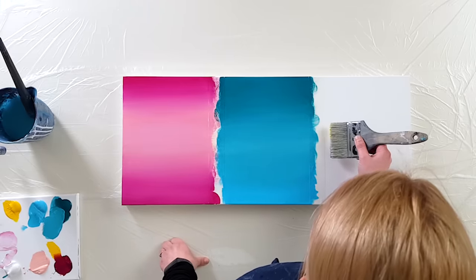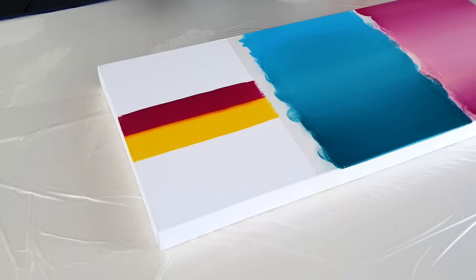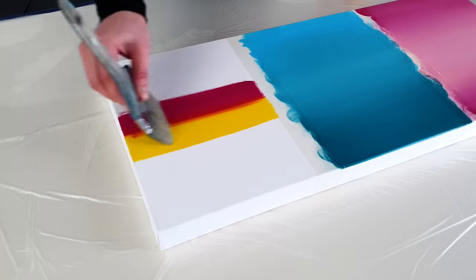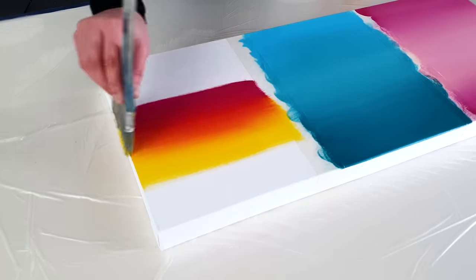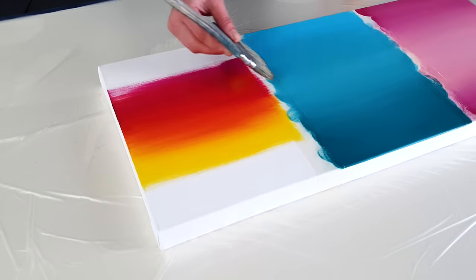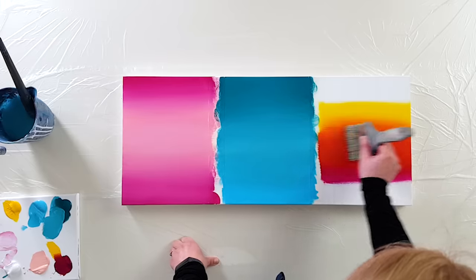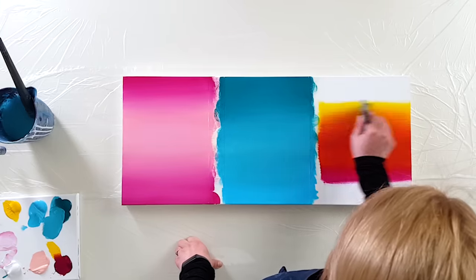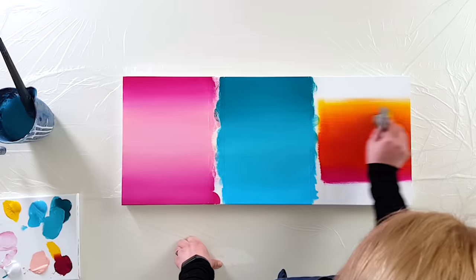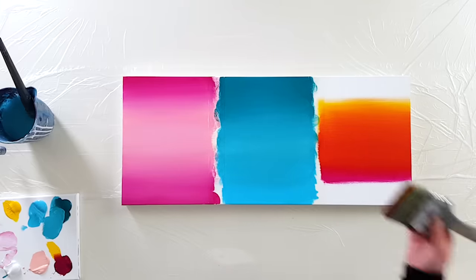What I can do now is just put this onto the canvas and then bring it more up and more down, however I like. This is a very easy way to blend — the more up I go, the more the colors blend together.